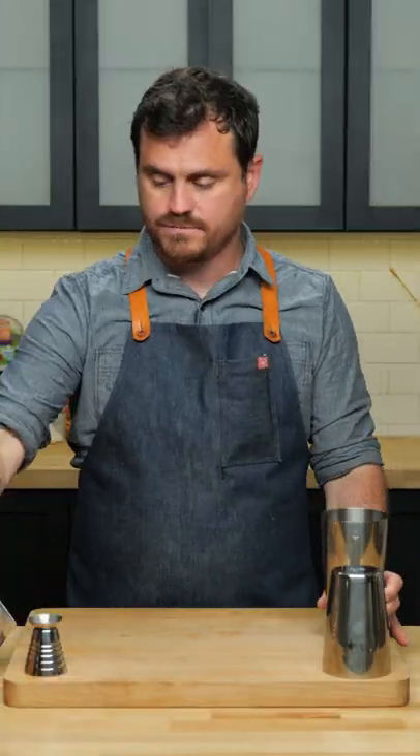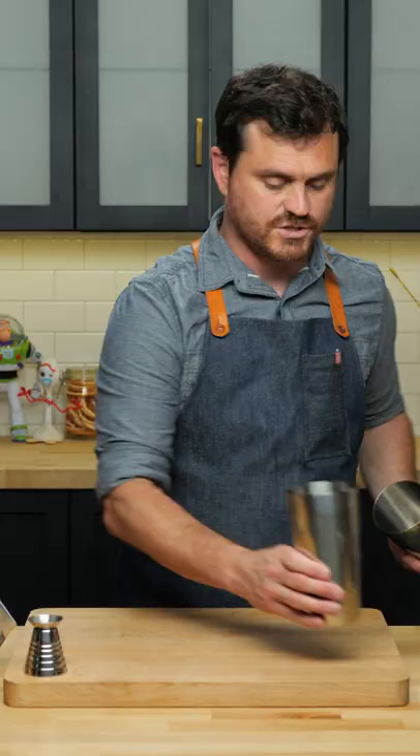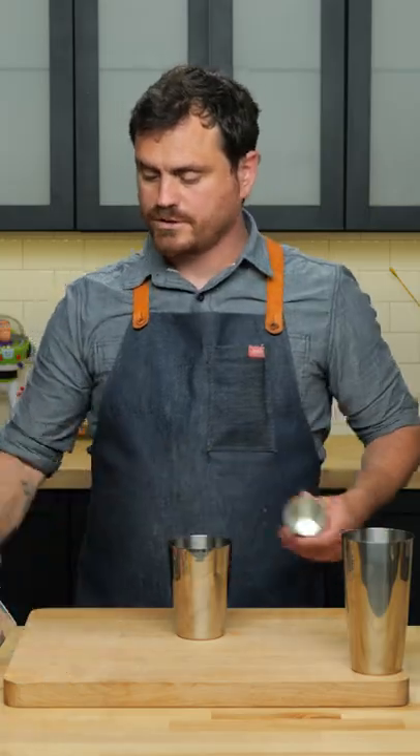First thing we're going to do is grab our big tin and crack an egg and just separate the egg white. Set that aside, and then in the small tin we're going to build our cocktail.